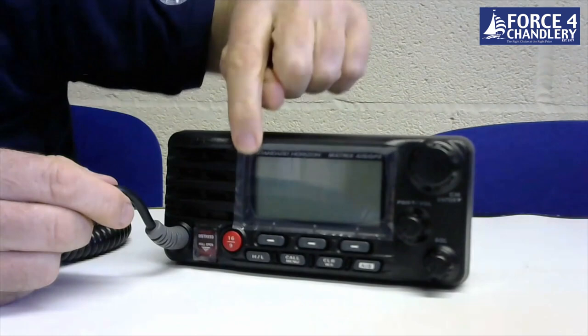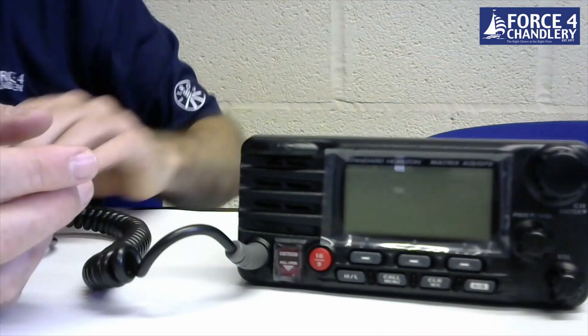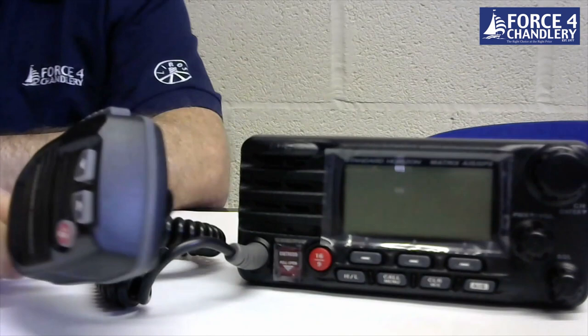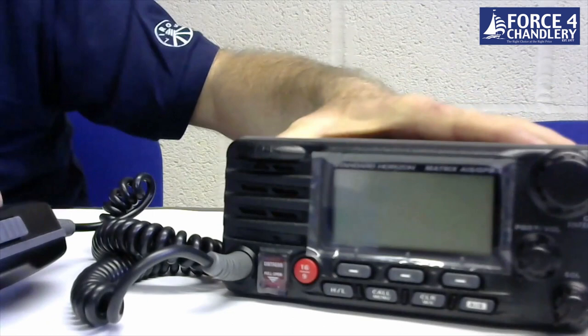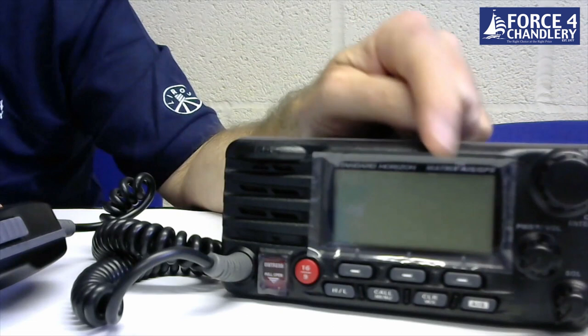The unit has a nice big display with three user-programmable soft keys underneath and a rotary controller for channel and menu selection. The speaker mic features Clear Voice noise-canceling technology for great audio and transmission clarity. There's a built-in 30-watt loud hailer and pre-programmed fog signals. You can view AIS data on screen, select an AIS target from an AIS list, and directly place a DSC call to that target.